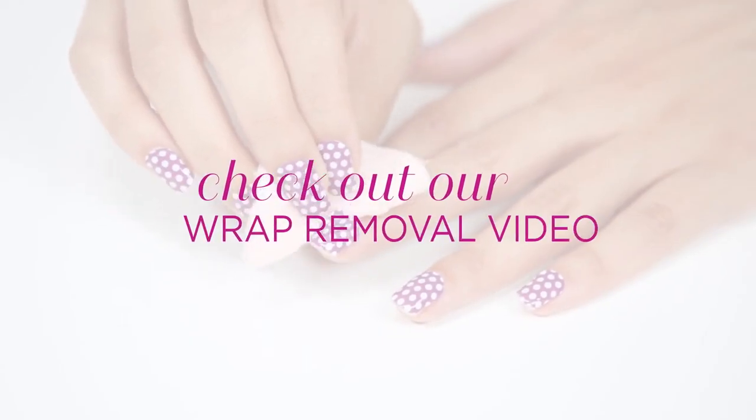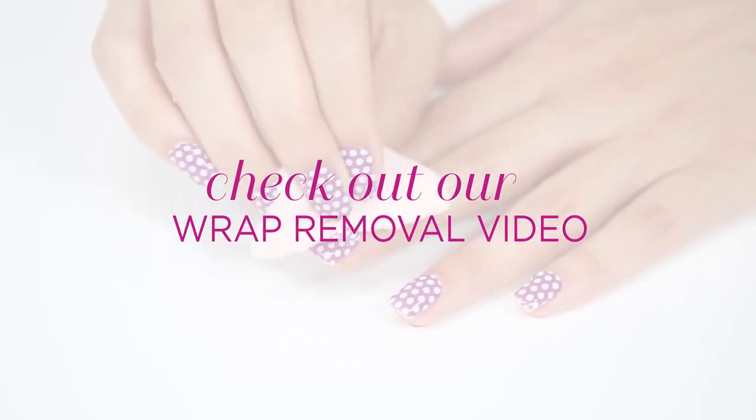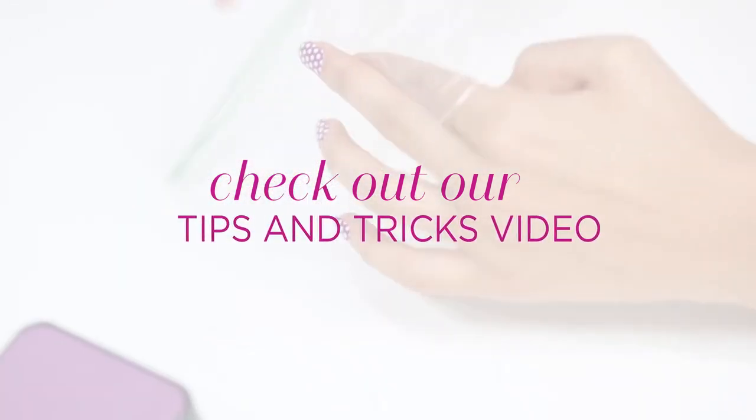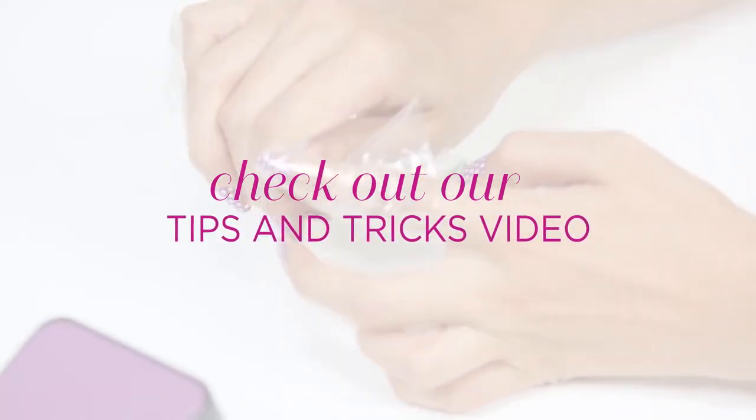Be sure to watch our removal video to learn the most effective method of safely removing your Jamberry nail wraps. And check out our tips and tricks video for ideas on how to perfect your application.